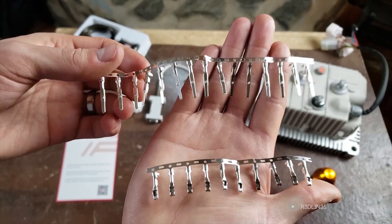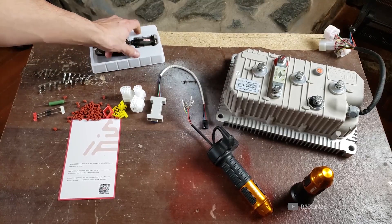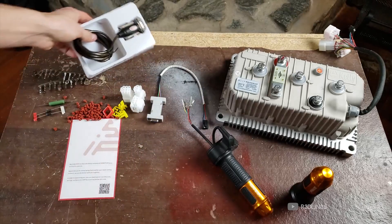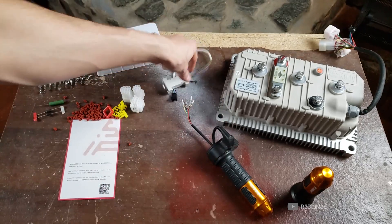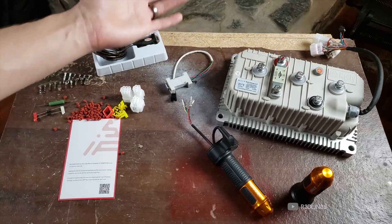These are the female and these are the male. Also included is a USB to serial converter — just some cheap thing in the original packaging — and then that hooks up to your serial to controller converter, which is this little pinned-out one here, which then connects to this black one here.